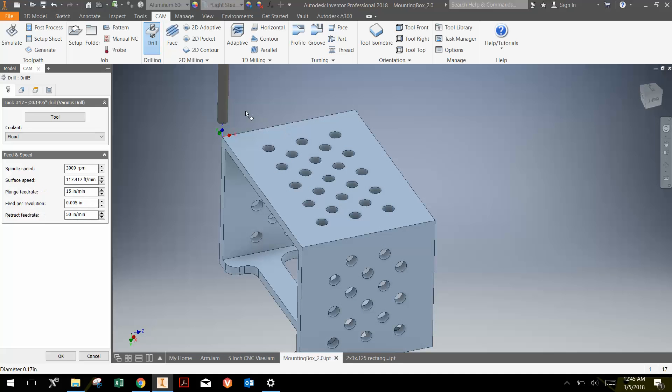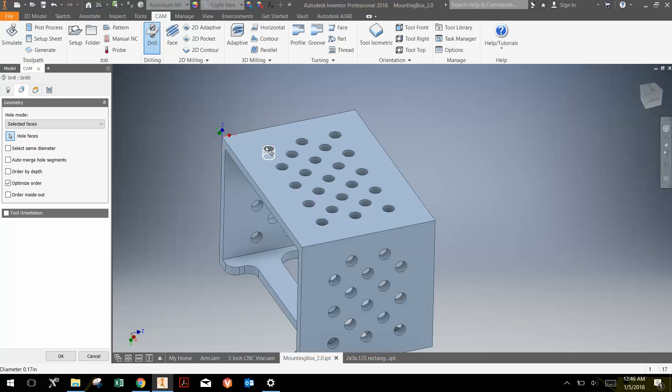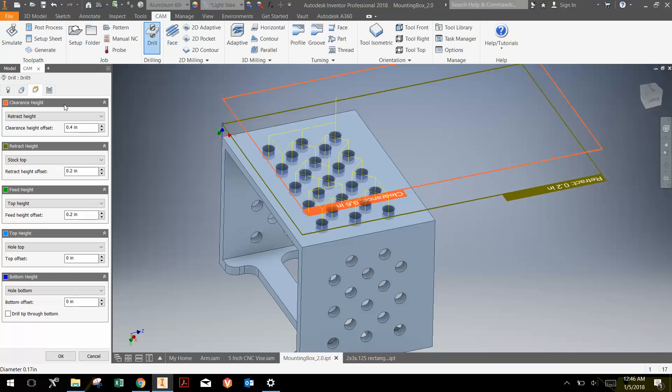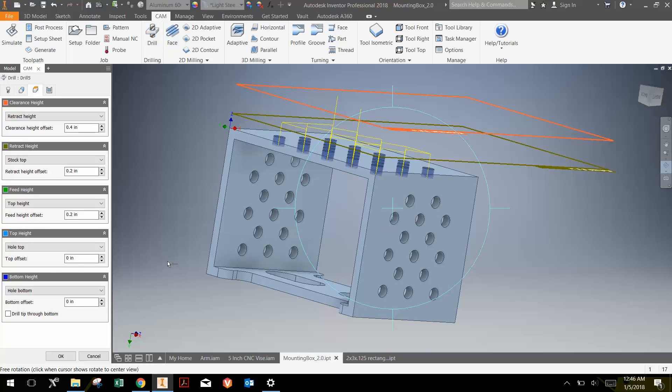Since you don't necessarily have this tool library, you can instead go to inch drills and select a drill bit that is 0.1695 inches in diameter. Now that I have that drill bit selected, I'm going to click the geometry here and click a hole. Instead of clicking all of the holes individually, I'm going to select holes of the same diameter, and it's already optimizing the order in which it's going to machine them.